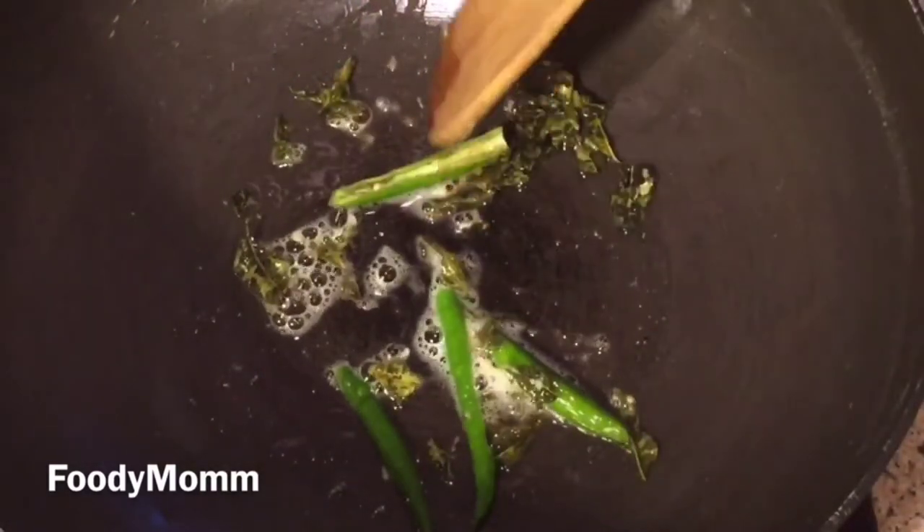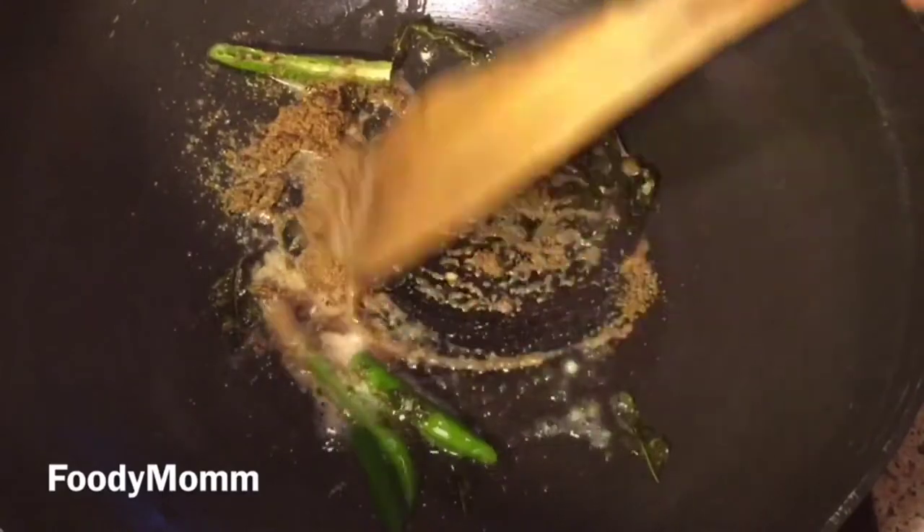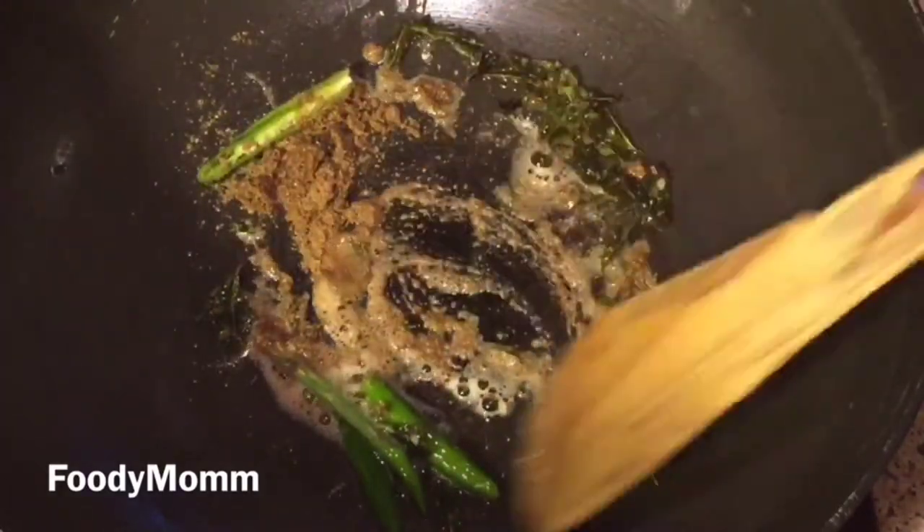In an open pan, add the curry leaves and sauté for about 2 minutes. Then add coriander powder and sauté for about a minute on medium flame — don't use high flame. Then add red chili powder.